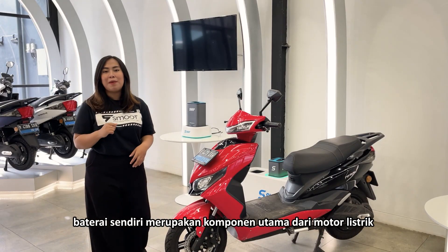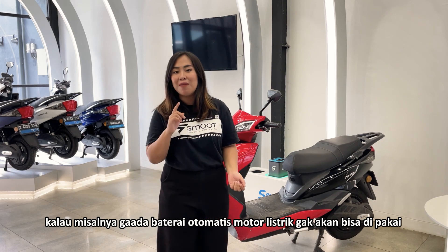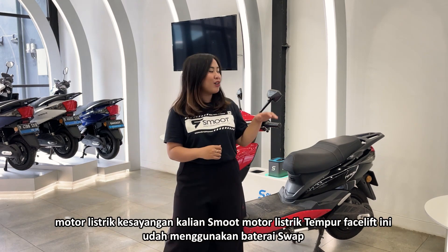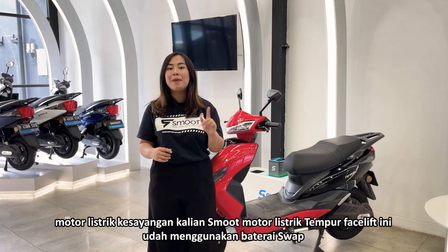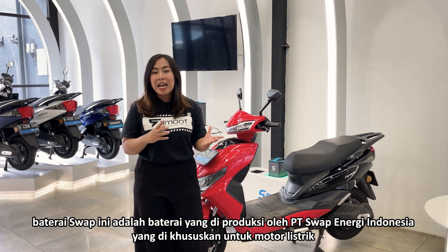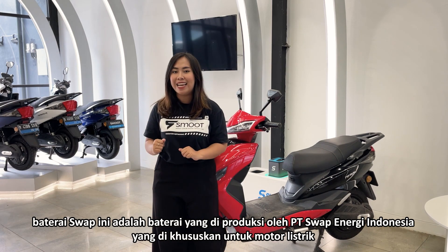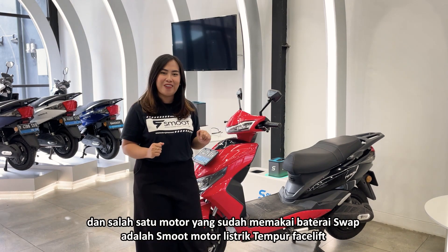Baterai sendiri merupakan komponen utama dari motor listrik. Kalau misalnya gak ada baterai, otomatis motor listrik gak akan bisa dipakai, karena merupakan energi utama untuk motor listrik. Motor listrik kesayangan kalian, Smoot Motor Listrik Tempur Fast Lift ini udah menggunakan baterai swap. Baterai swap adalah baterai yang diproduksi oleh PT Swap Energi Indonesia yang dikhususkan untuk motor listrik, dan salah satu motor yang udah memakai baterai swap adalah Smoot Motor Listrik Tempur Fast Lift.